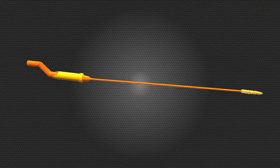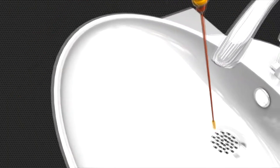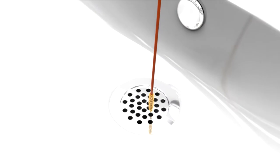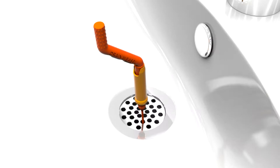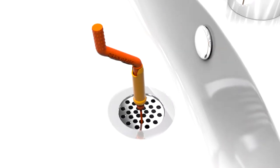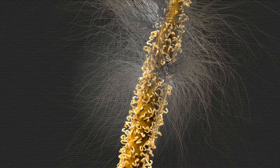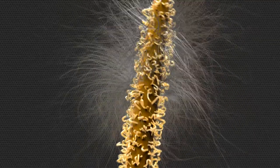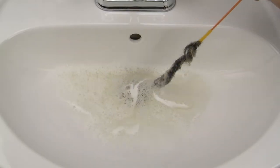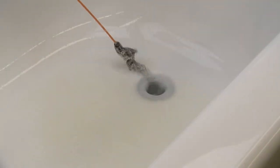Here's how it works. The Drain Weasel's slim design weasels through any style of drain, so you'll never have to worry about taking the drain apart. The easy-to-use handle spins 360 degrees, rotating hundreds of tiny micro hooks that lock onto tough hair clogs. Just remove the clog and your sink or shower will be running like new again.